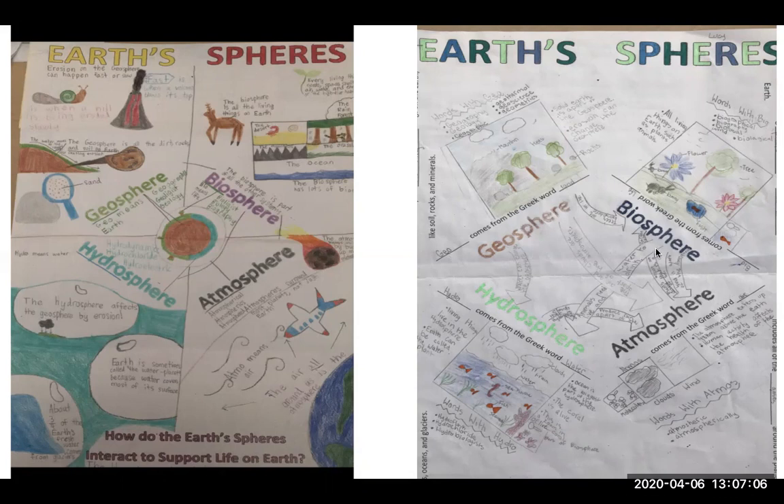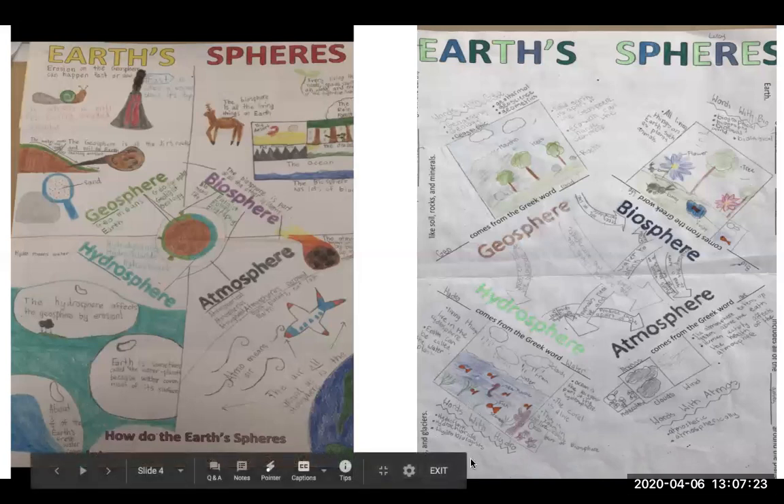Here's another example of a poster. This one has the arrows I asked for, showing how the different spheres interact with labels you can read. They have facts about each sphere and then extended Greek root words.